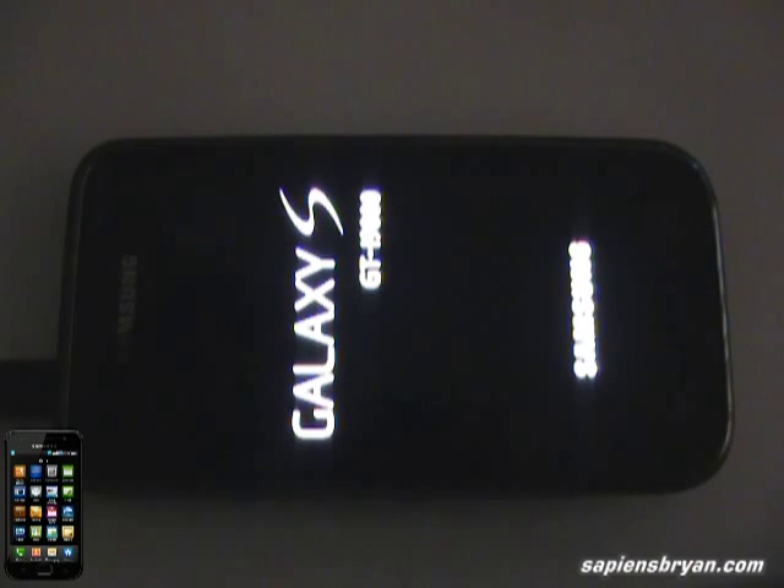Now the battery is fully charged. Let's take a look — what is the time now?